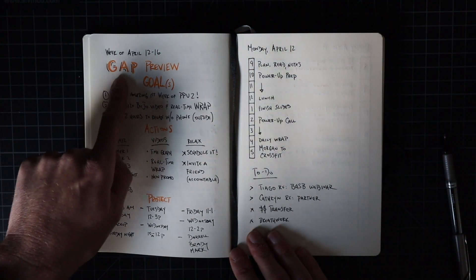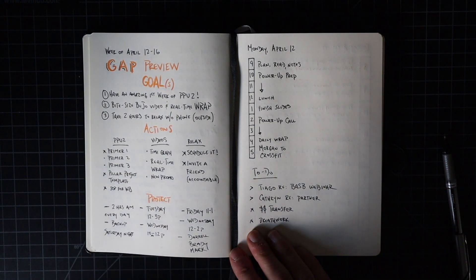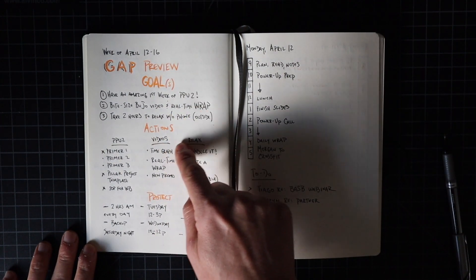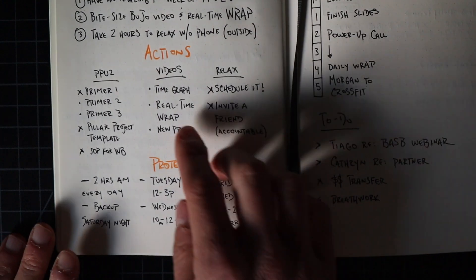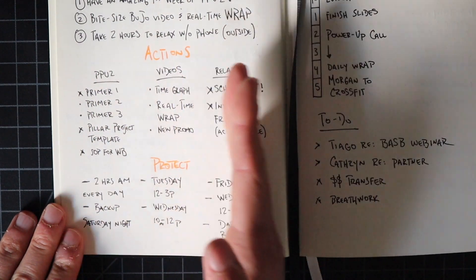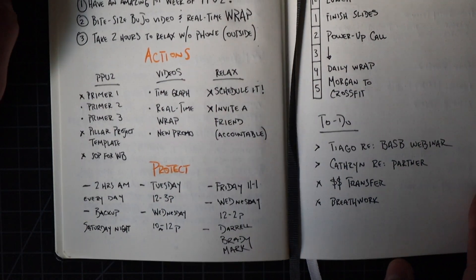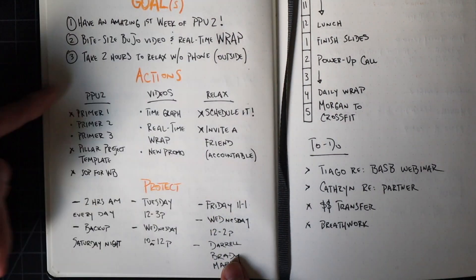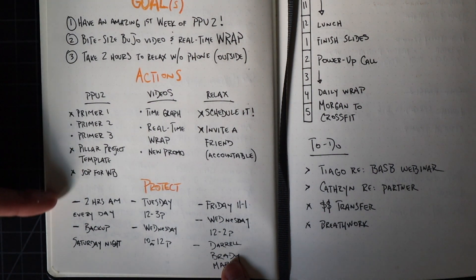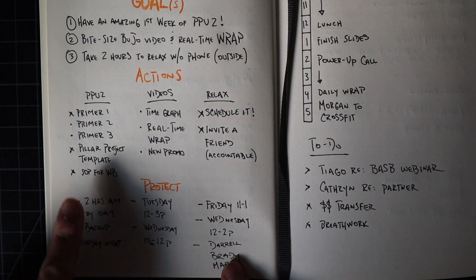I'm starting the week out with the GAP preview — looking at what are my goals, what are the actions, and when do I protect time for those actions so I can achieve my goal. With this protection layout, I'm giving each goal about a third of the page. All the main action tasks for goal number one — having an amazing first week of the productivity power-up cohort — are listed right here, and then right below that I write in the protected times to get those actions done.